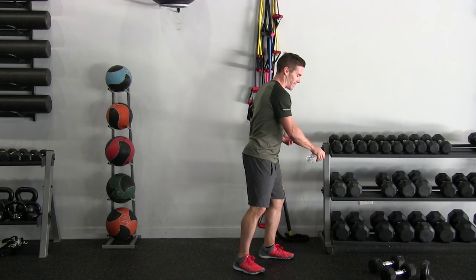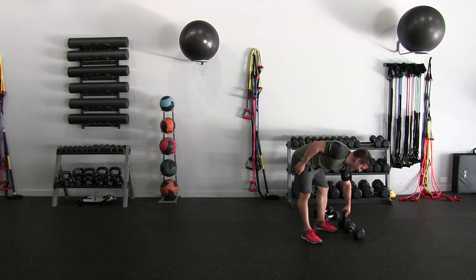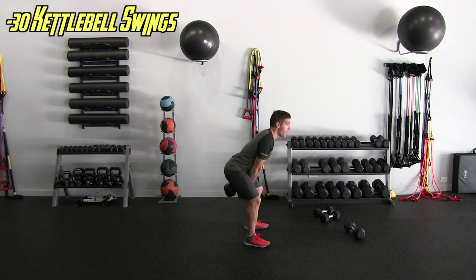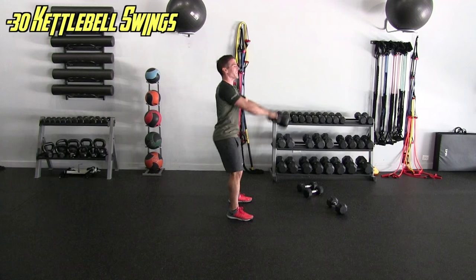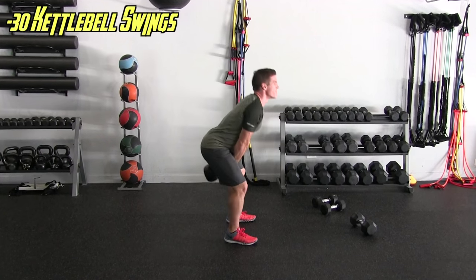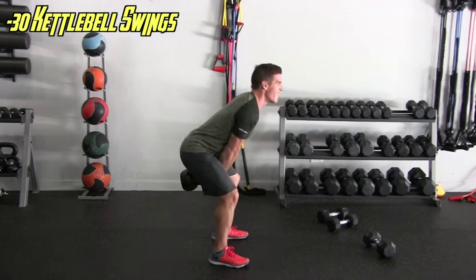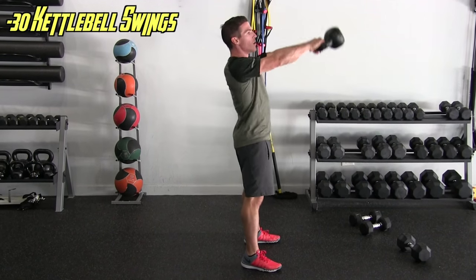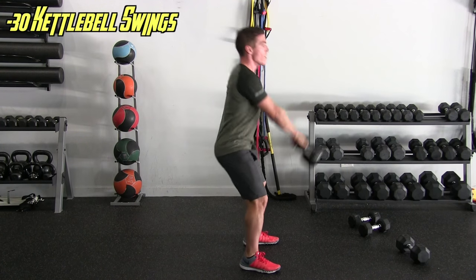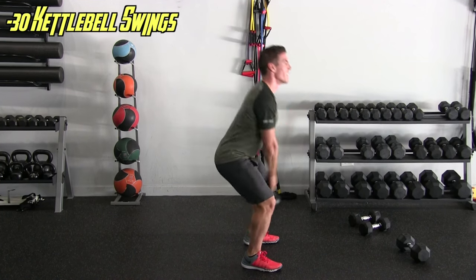I don't even want this extra water — actually, I shouldn't waste water. There are countries that need water, so that was for Jake. We're back at the top — the swings again, thirty reps. What are we doing? Thirty. And thirty — that's tough.